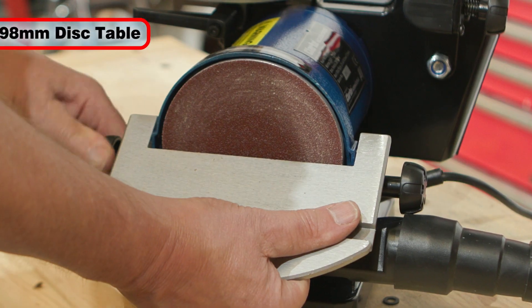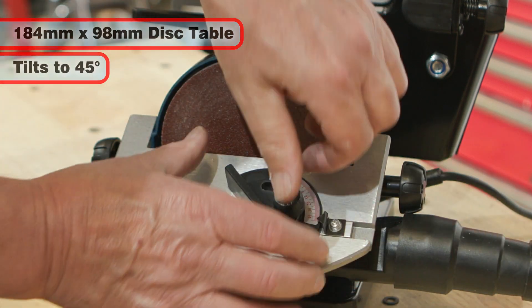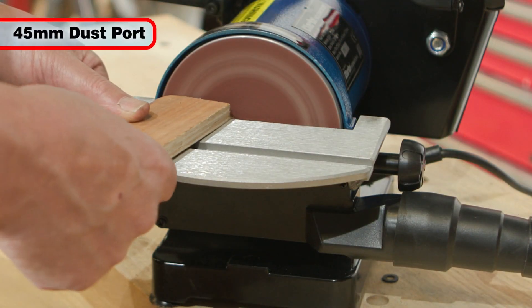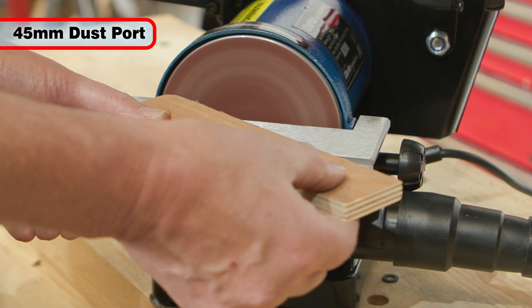The 184x98mm disc table tilts up to 45 degrees and features an adjustable mitre guide running in a machine slot. A 45mm dust extraction outlet completes the specification of this useful sander.